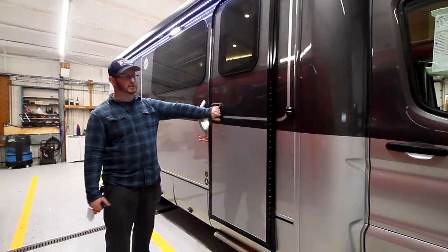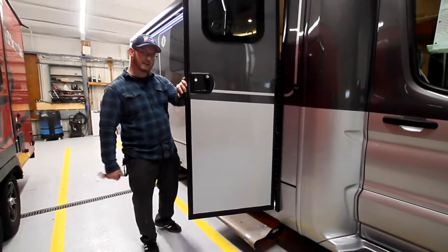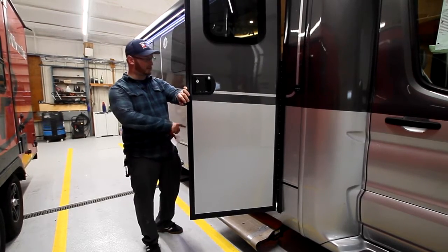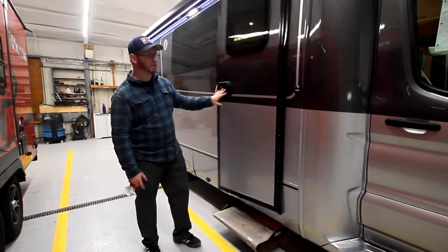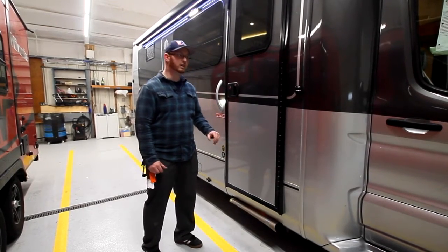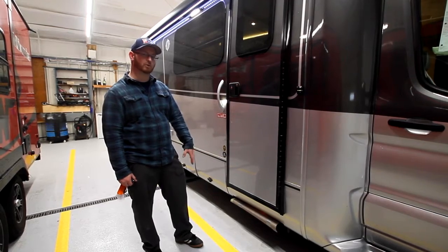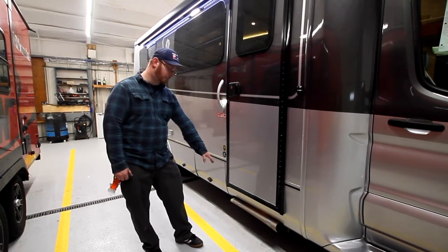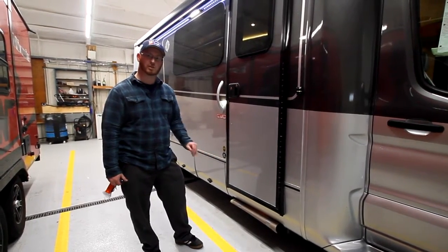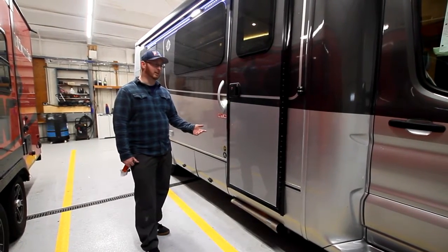Our entry door does have an electronic step. Right now it's covered as this unit is pretty much brand new, and everything's going to be slightly dirty or have coverings on it. So when you get it, it's going to be all nice and clean. The cover is there so that the grip tape doesn't get messed up. It has grip tape on the step to help you with traction getting in and out.